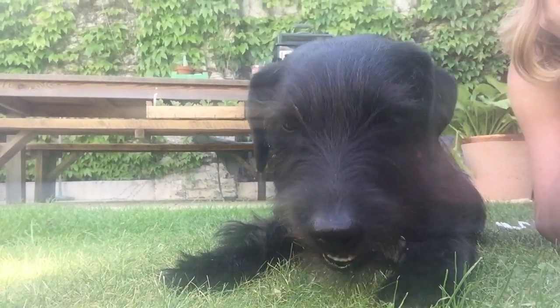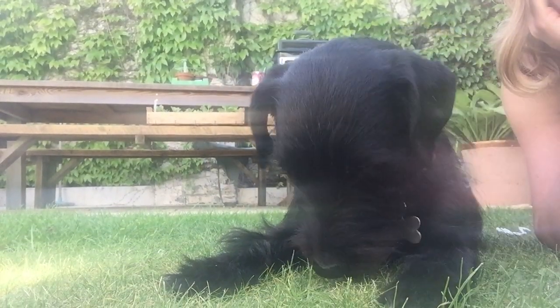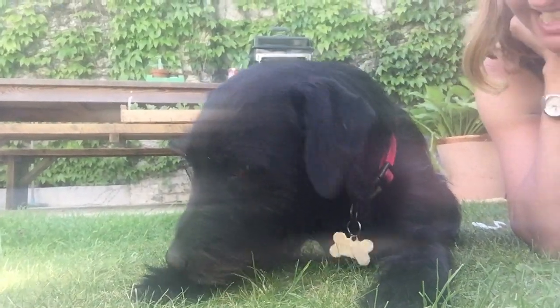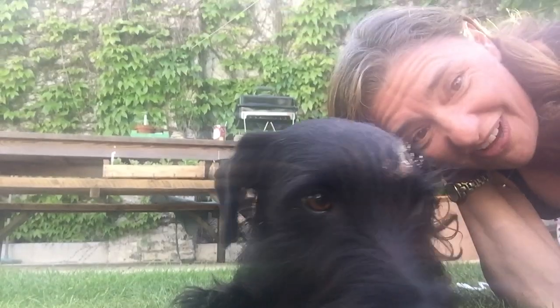Callie needs to use sticks and toys and they clean his teeth as well. So think of that — next time you're cleaning your teeth with a toothbrush and toothpaste, Callie is cleaning his teeth with a dental stick. Bye!